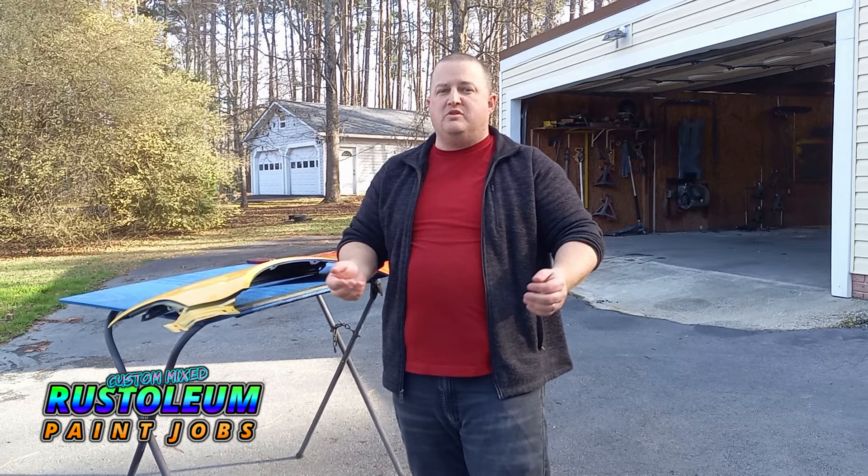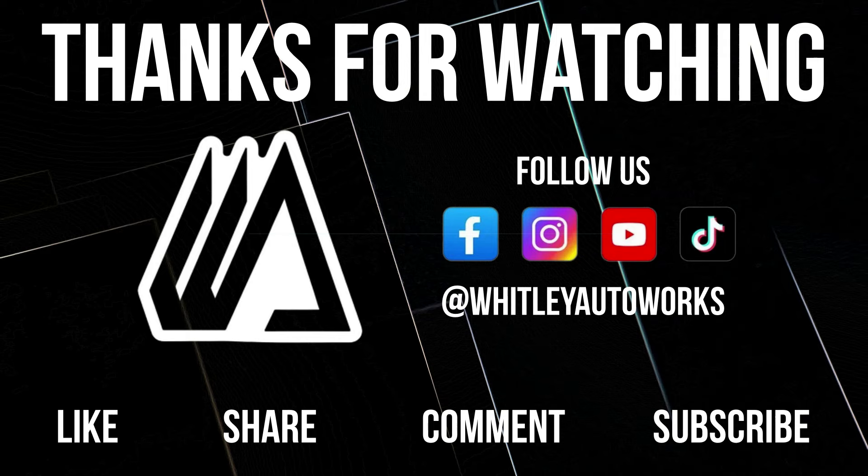I appreciate you guys for making it this far. If you don't mind, smash that subscribe button, pop me a like, and let me know what you thought of this crazy cool color combination. What do you want to see next, guys? What colors should we do? What pearls should we do? We're just going to keep going, guys — Rust-Oleum Paint Jobs custom mix. Stay tuned, subscribe, leave me a comment, and I'll see you guys on the next video. Have a great day and God bless.